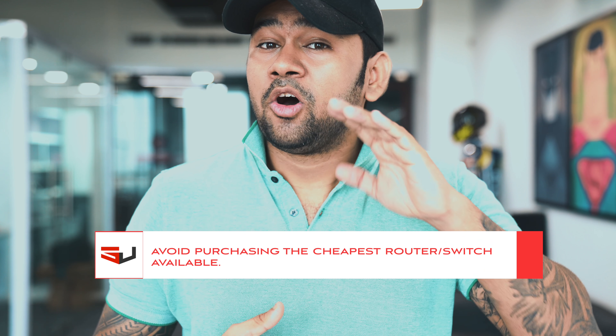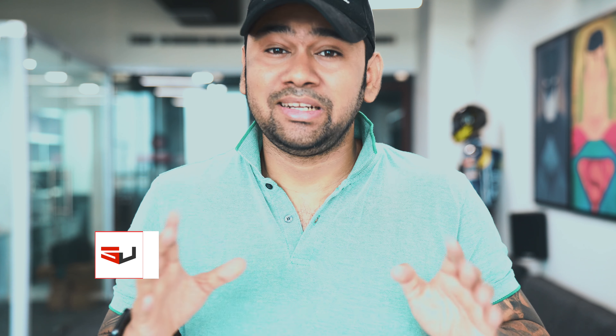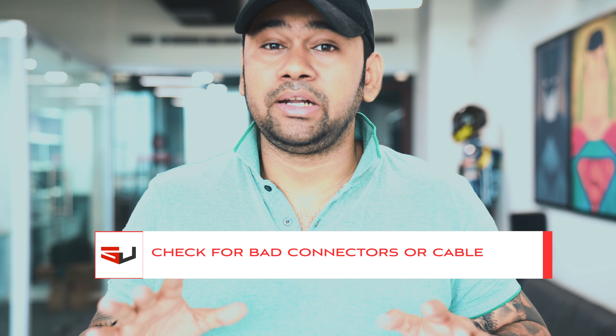Fourth thing: just make sure your network drivers are always up to date on all the computers, and start avoiding purchasing the cheapest option for a wireless router or switch available on the internet — that is the worst thing to do.